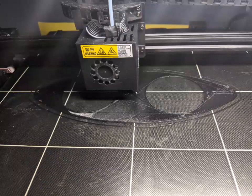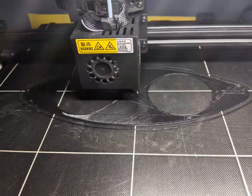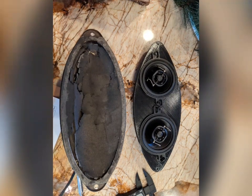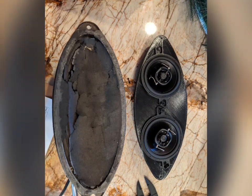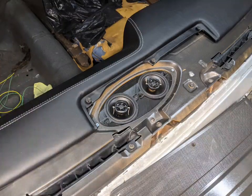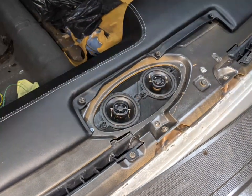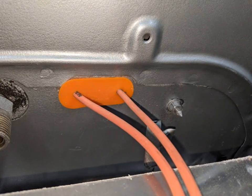I started out fairly easy with just a flat speaker adapter. This is printed in PETG, five millimeters thick, about 25% infill — it's just to get me from a 4x10 down to two 3.5-inch speakers for my dash. While the windshield is out, this is the best time to get to this. I'm not sure exactly what kind of stereo I'm going to have, but I wanted to get these squared away while the time was right — and they fit nice and snug.